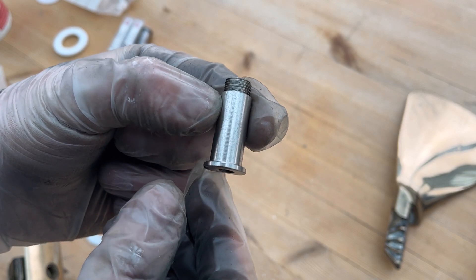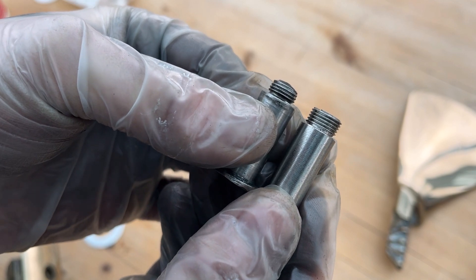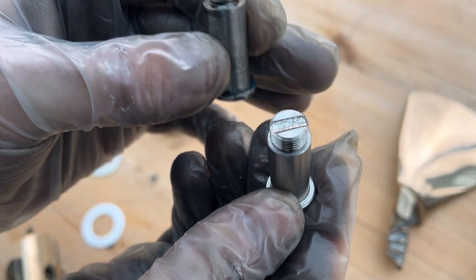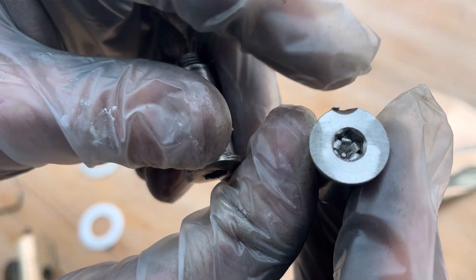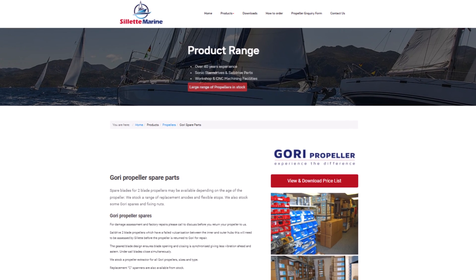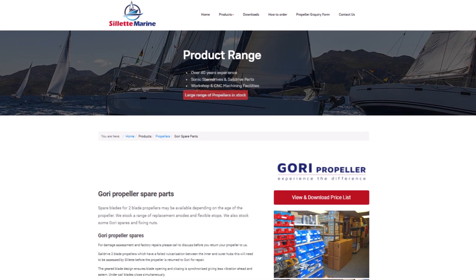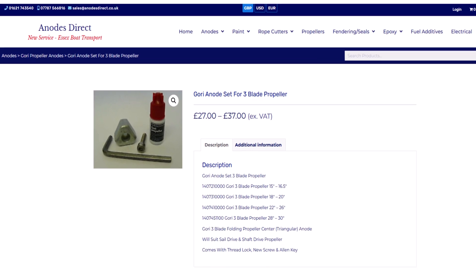We've got the new pin back from Auto Mill and it looks brilliant. The thread end has been taken up from M10 to M11 — one millimeter bigger — and he's also machined out the recess for the locking bolt. I bought the serviceable parts from two companies: Celeti Marine, the UK Gori authorised dealer, and Anode Direct, who had the best prices on most products.